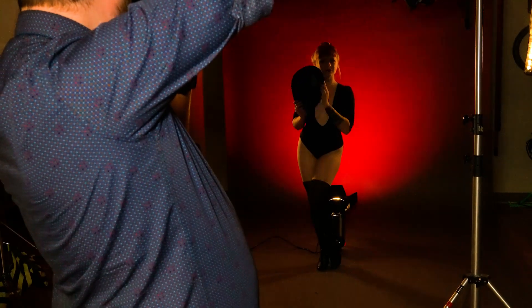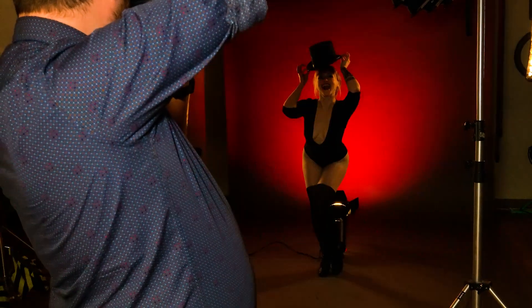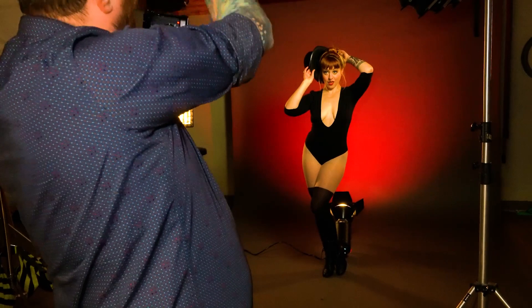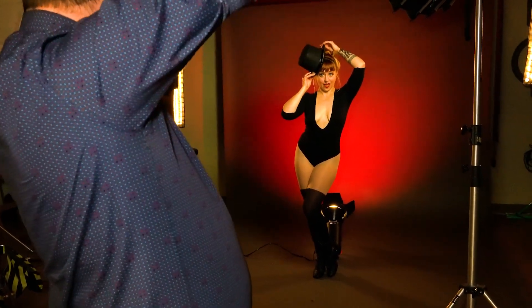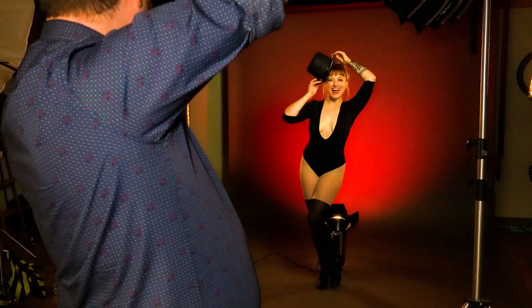Can we play with the hat a little bit more? Super cute. Let's pull the hat off just slightly to the side of your head. There we go — I want to see a little bit more of the top of it. Almost like New Year's. And that great big smile.